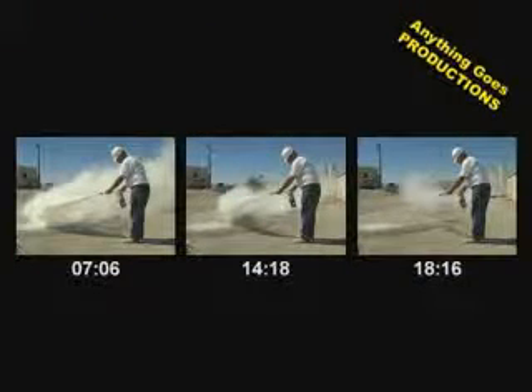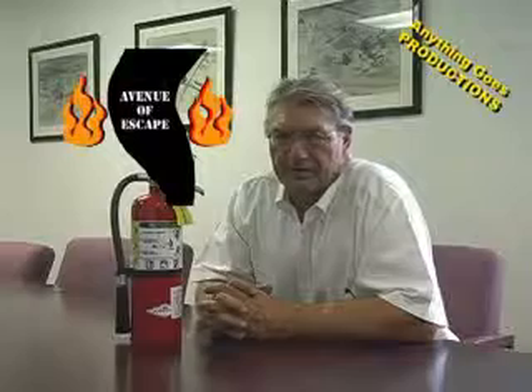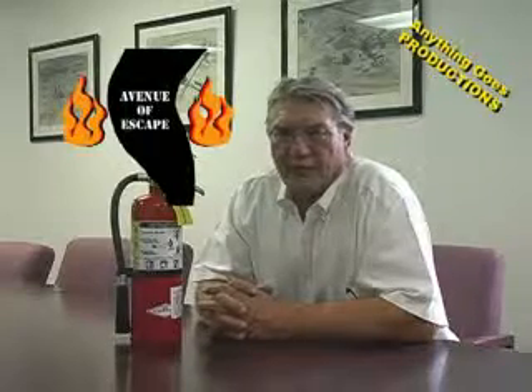Seven seconds — look at the distance and volume. Fourteen seconds — less distance, less volume. And at 18 seconds, a five pound fire extinguisher is empty. You just saw how long it took to fully use up a fire extinguisher. We also talked about the fact that you've got realistically between seven and 14 seconds to provide an avenue of escape.